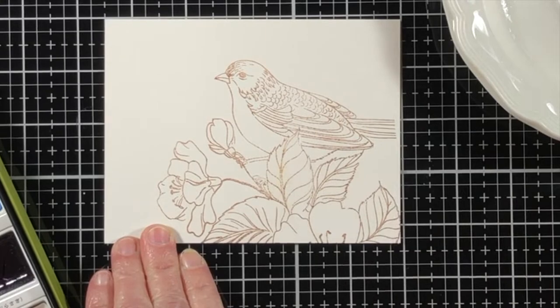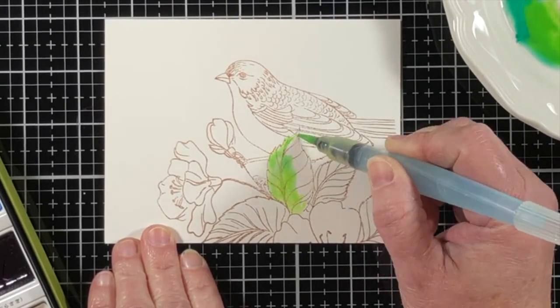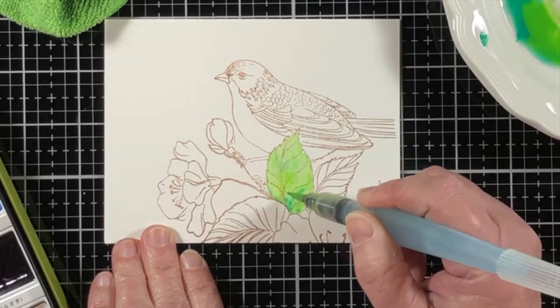I'm stamping the image onto a piece of watercolor paper with some light brown dye ink. Using dye ink will allow for the light brown ink to mix in with the other mediums that I'm adding, and so it will help to lighten it up.